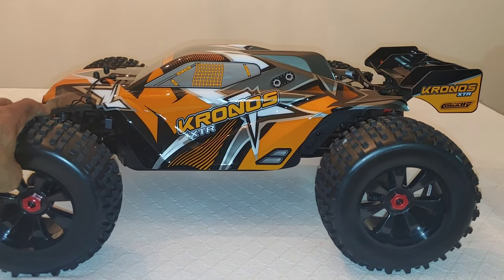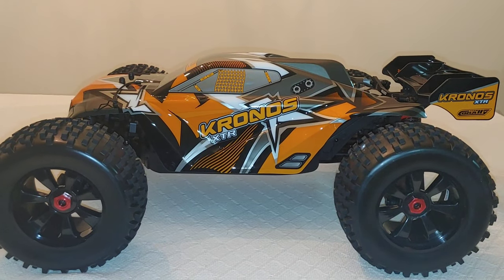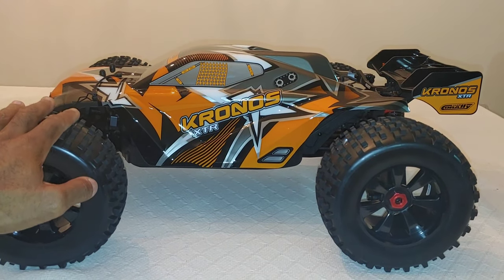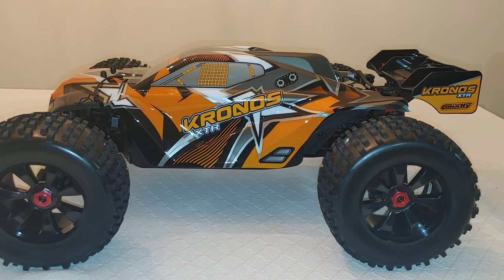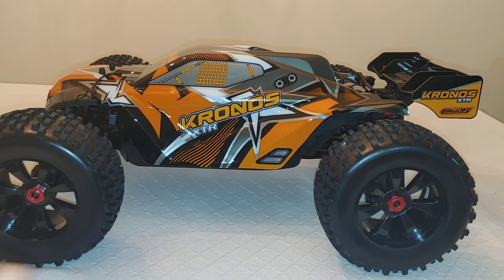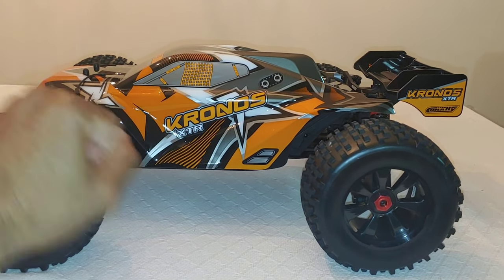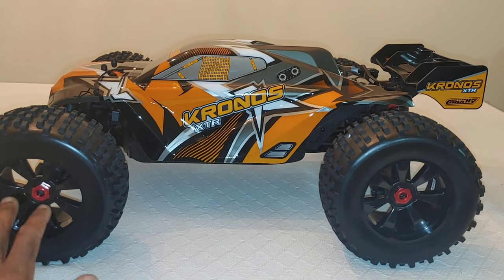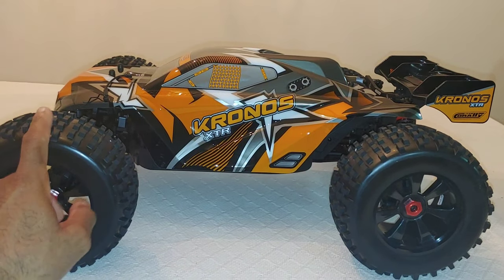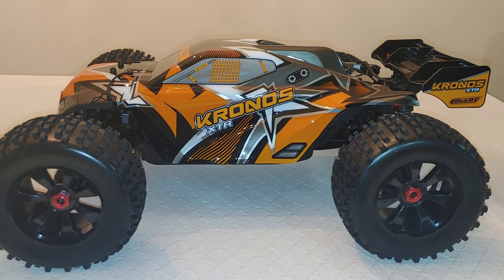I am excited about this — I think Team Corally got it right and I just love this orange color. Guys, put your comments down below on what you think. Team Corally stepped their game up — it's been about a year since they announced the XTR version and they actually did some upgrades. They are listening to what people are saying, which is important to keep the hobby going. They released the Skeeter and now this, so they're starting off 2022 pretty good. Maybe they'll come out with a big scale on-road car too. Don't forget to like, subscribe, and stay tuned for more videos — thanks for watching.